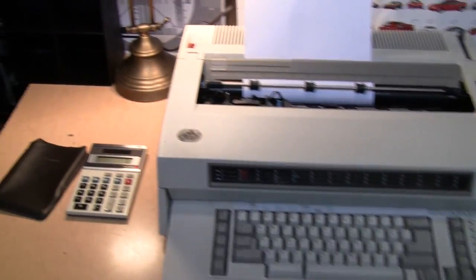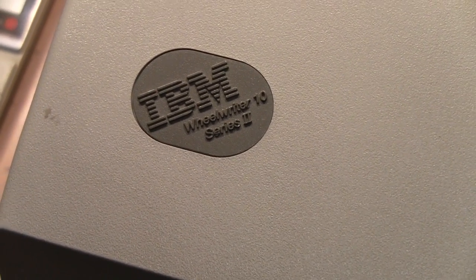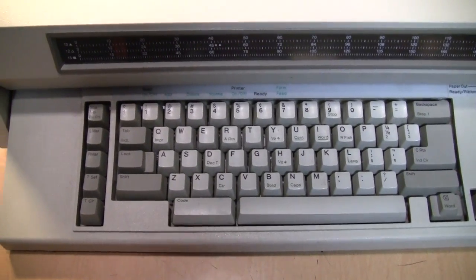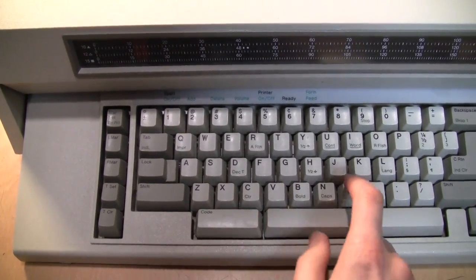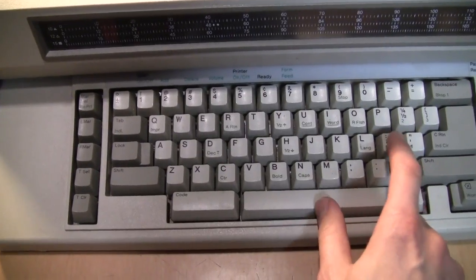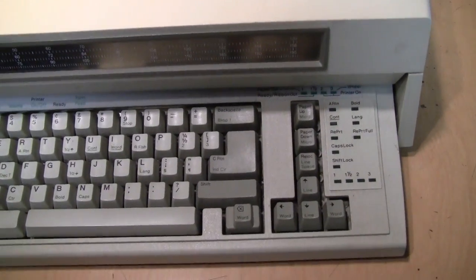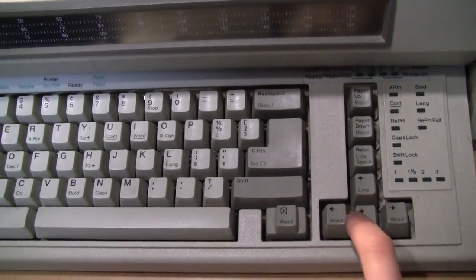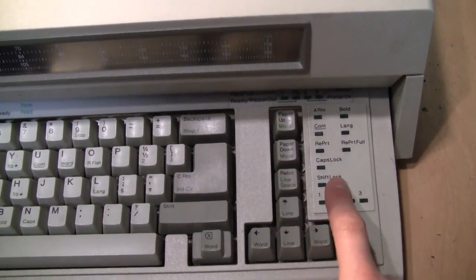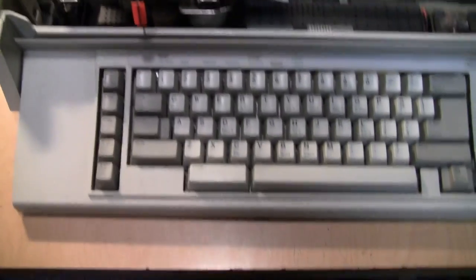Now for the star of the show — it's the IBM Wheelwriter 10 Series 2 typewriter. The biggest attraction for IBM keyboard enthusiasts is that this keyboard is a buckling spring keyboard, just like a Model M, with the same kind of clicky feel. This is actually a slightly newer model than some of the typewriters we still have. The Wheelwriter 10 has an inverse-T arrow key cluster just like on a computer, and various LEDs for different options. If you lift the lid, you can see this is basically a daisy wheel printer with a keyboard attached.